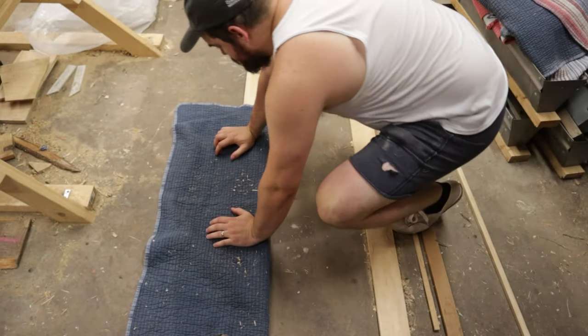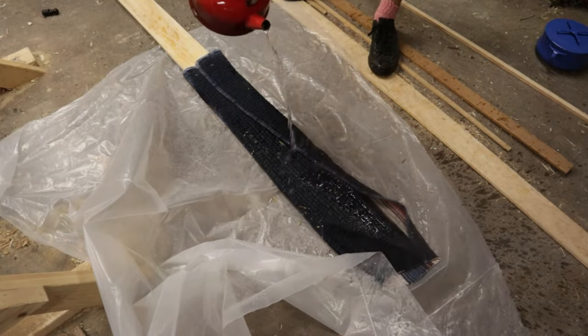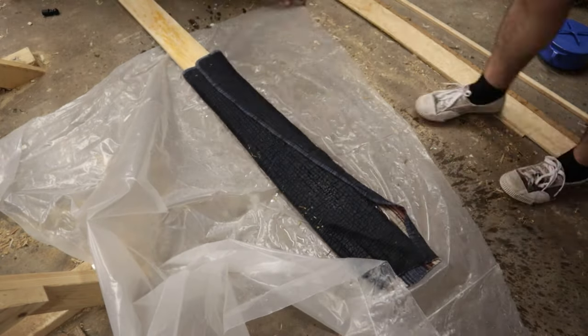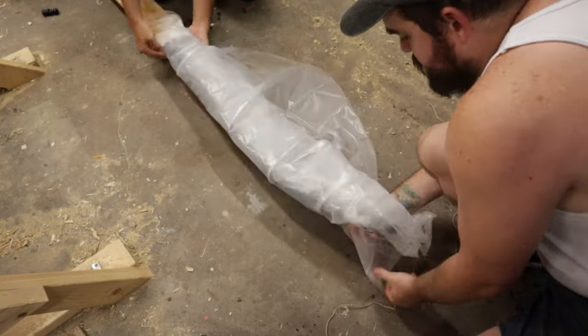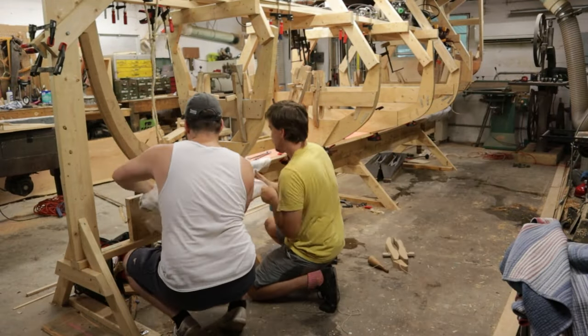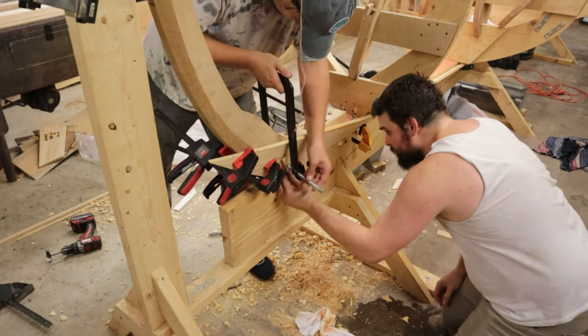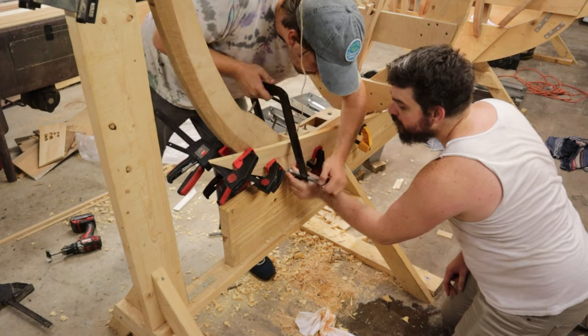For the garboards, as well as the next two pairs of planks, we had to boil the ends. To boil the plank ends, we simply wrapped the ends of the planks in a blanket, poured boiling water over that blanket, covered it in plastic, and let it sit for 45 minutes, and then unwrapped it and installed it. Boiling the ends makes the wood more pliable in those areas where there's a lot of twist.